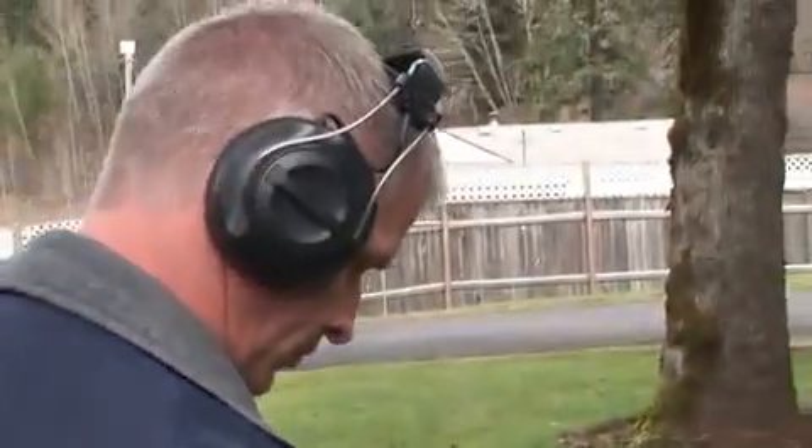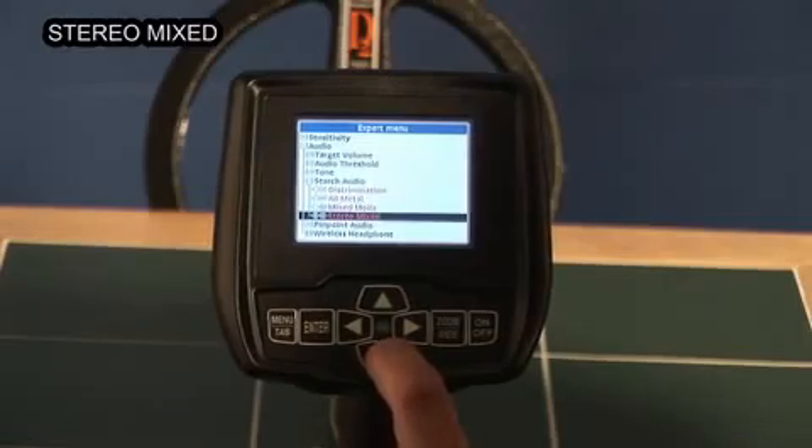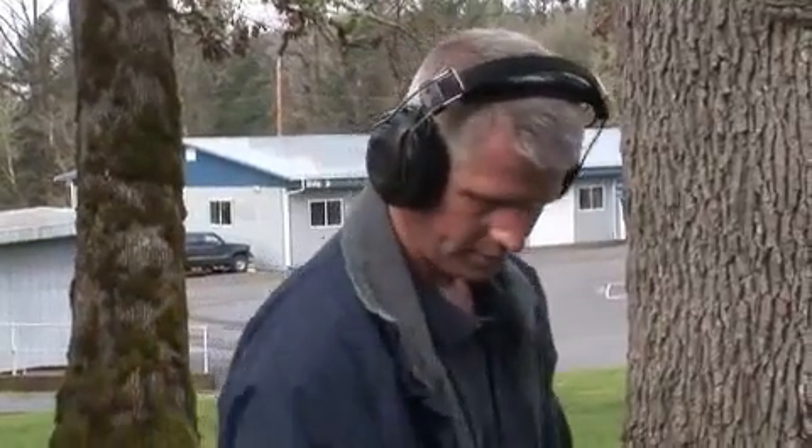We've provided a new way to hear your detector. In stereo mixed mode, you can monitor all metal in one ear and discrimination in the other.